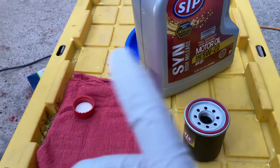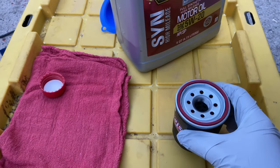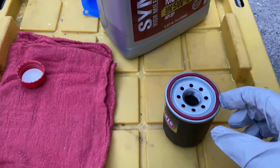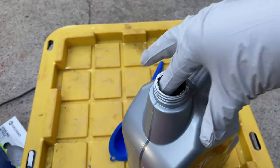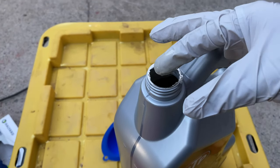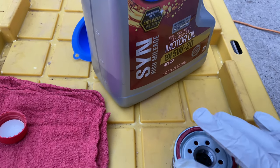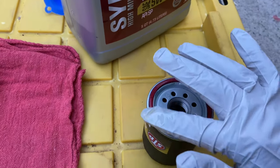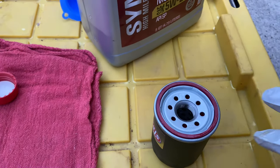As the oil filter is draining out, we're going to get the new one ready to be placed on. Once it's out of the box, you want to dip your finger in there, just get a little bit, then rub it on the seal here, as you rub it around. Okay, good.